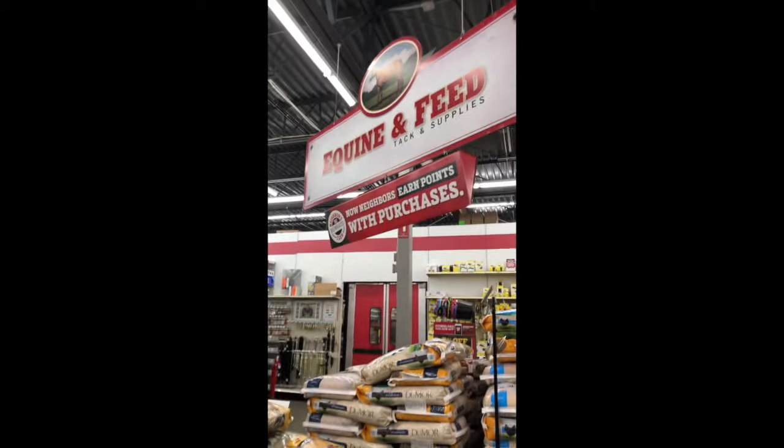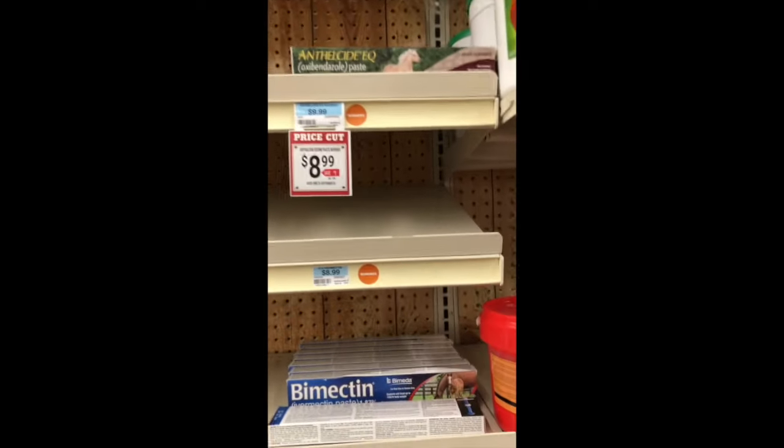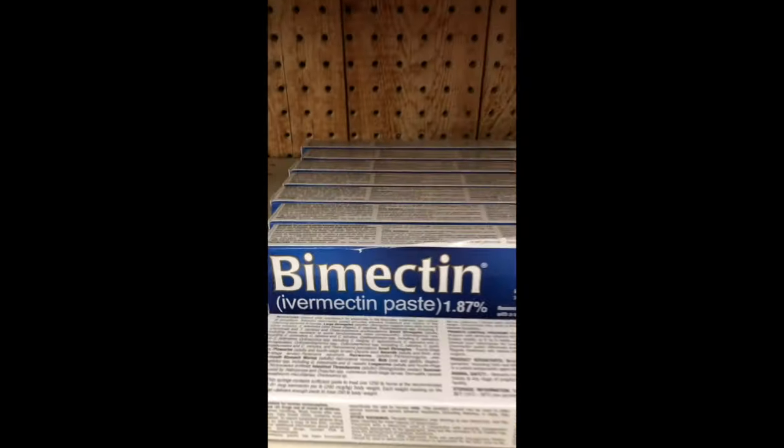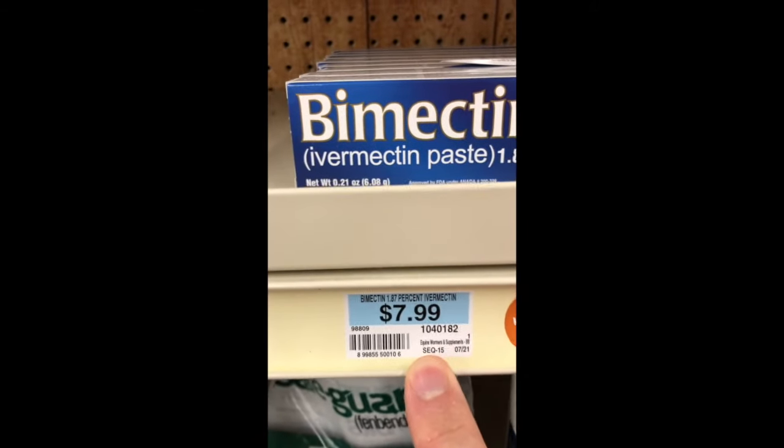It's under the horse section. All right, we got it. Let's go home — I'll show you what the instructions say.